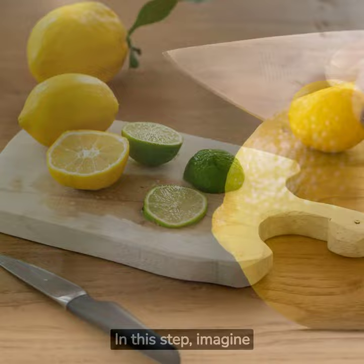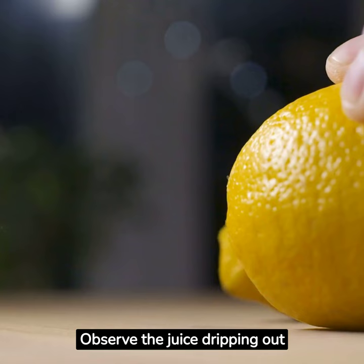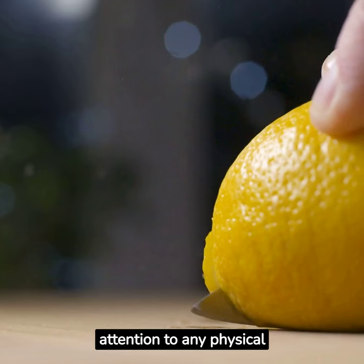Step 3: Cutting and Tasting. In this step, imagine taking a knife and cutting the lemon open. Observe the juice dripping out and the sound it makes as it hits a surface. Then, imagine taking a bite of the lemon and experiencing its intense sourness. Pay attention to any physical sensations that arise, such as salivation or a slight puckering of your facial muscles.